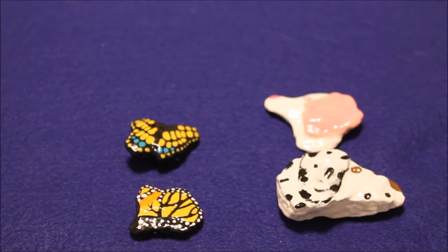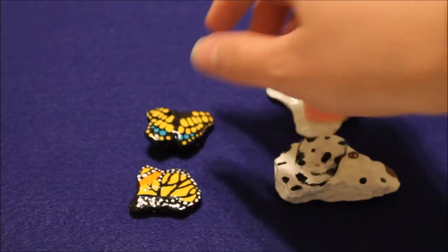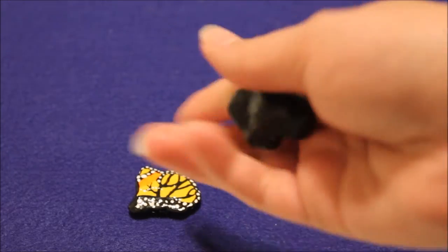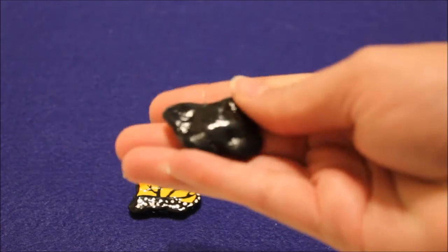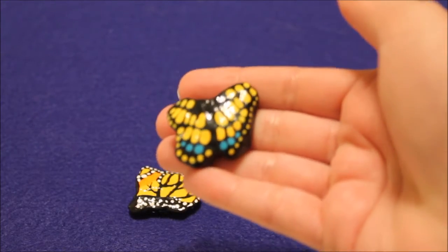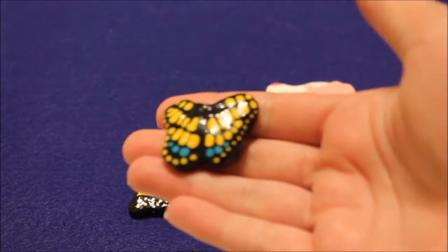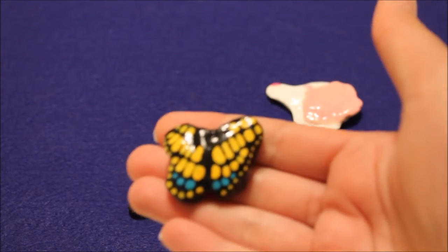I have four that I'm actually pretty proud of. Here's the first butterfly. On this one I did not paint the back — some of the rocks I only paint one side, and then sometimes I do go ahead and paint the back as well. It just kind of depends on my mood.